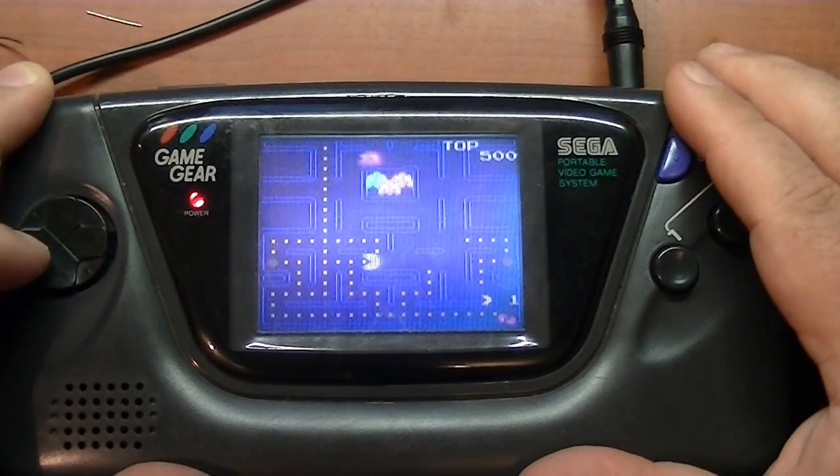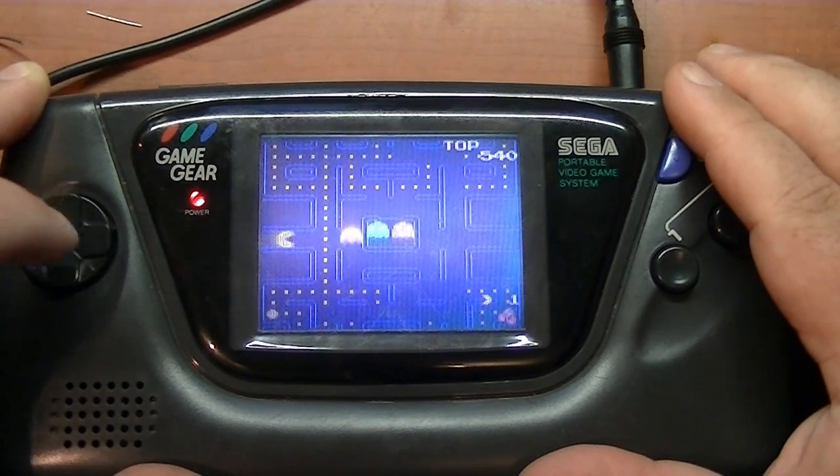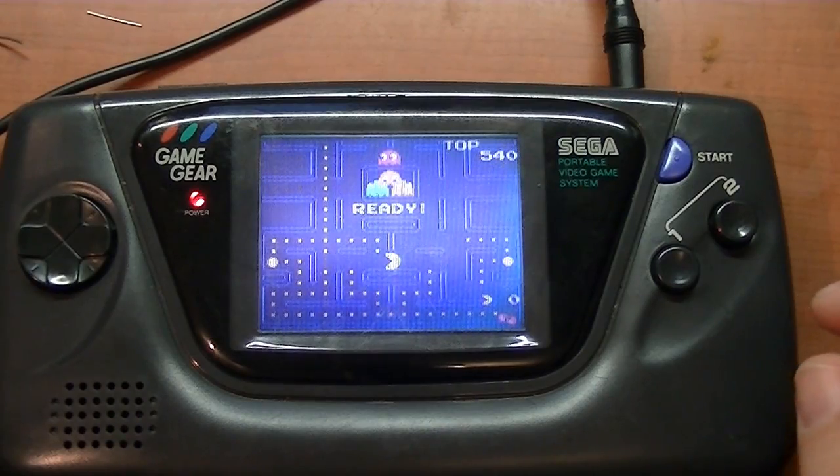Works pretty good. It took approximately about an hour to modify the unit — it wasn't too bad to do.